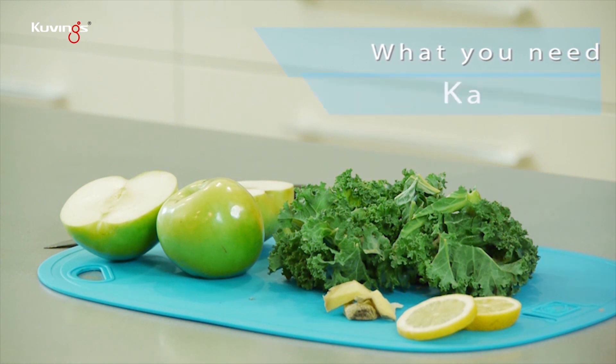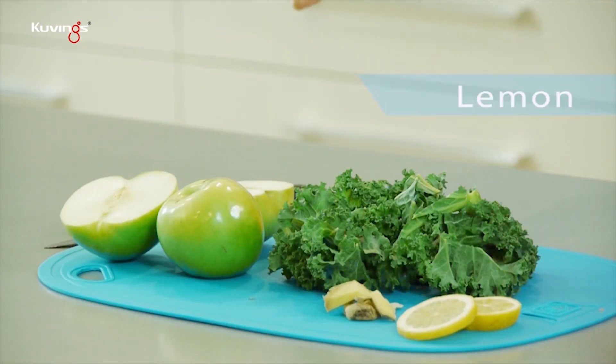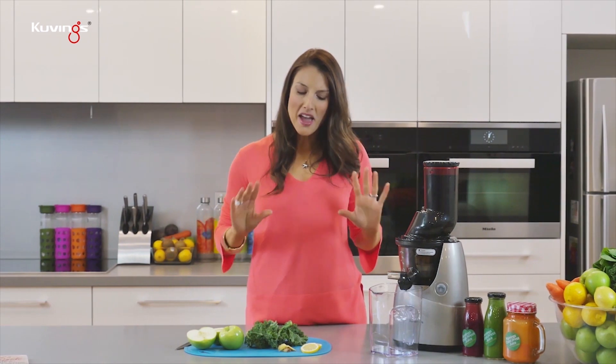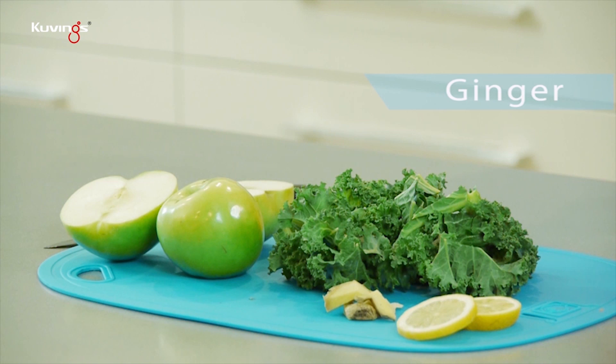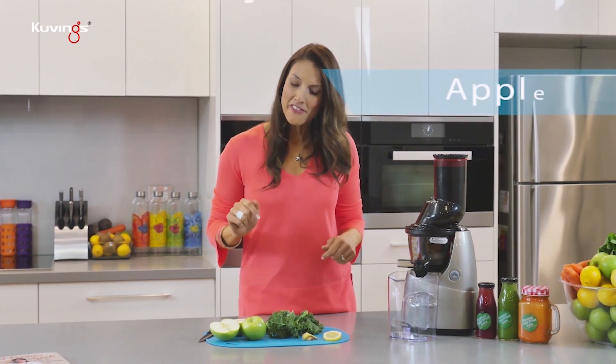Well, let's start with some kale. Kale is one of those whiz-bang superfoods at the moment, but for all good reason — it's really, really good for you. Lemon. I love lemon — I add lemon into everything. We're also going to throw in some ginger, which is really great and warming for the digestive system.